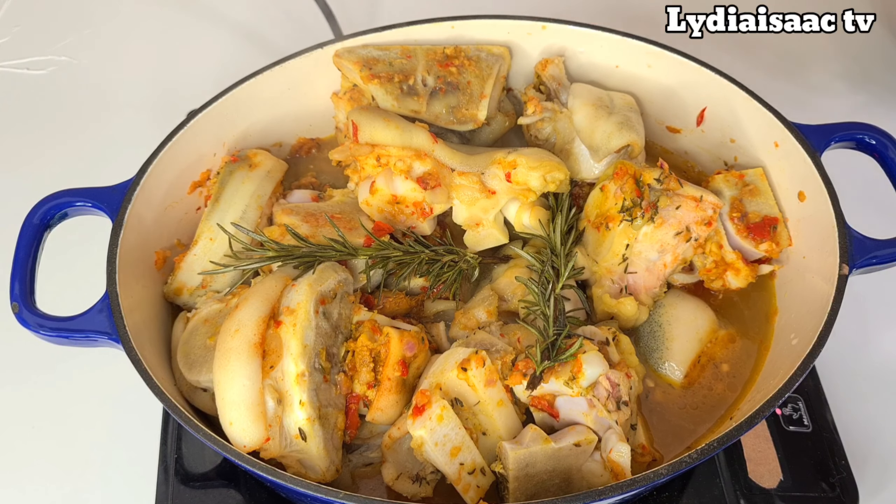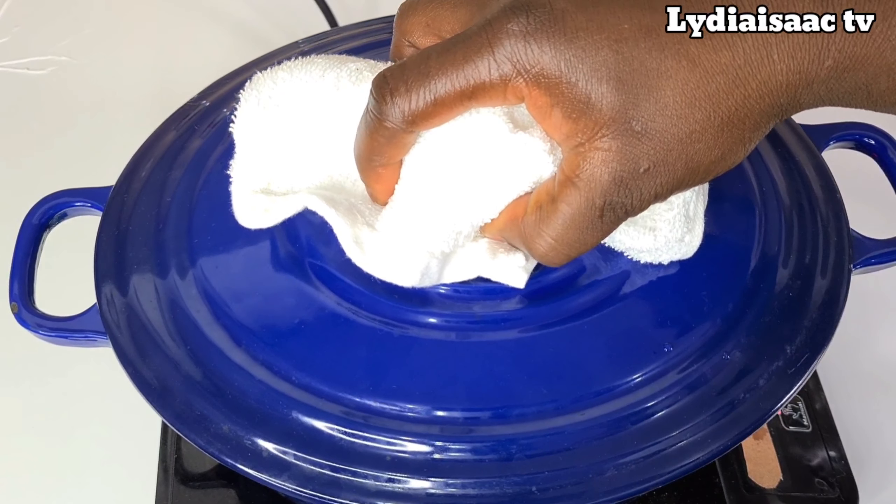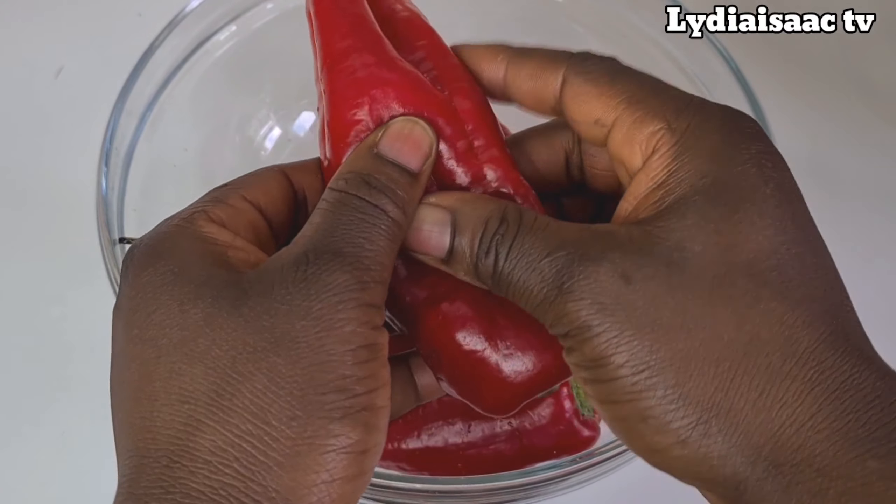Allow it to cook for about one hour to one hour and 20 minutes, depending on how tough your cow foot is and the pot you're using. What you need to do is allow the cow foot to cook until it's almost coming off the bone.